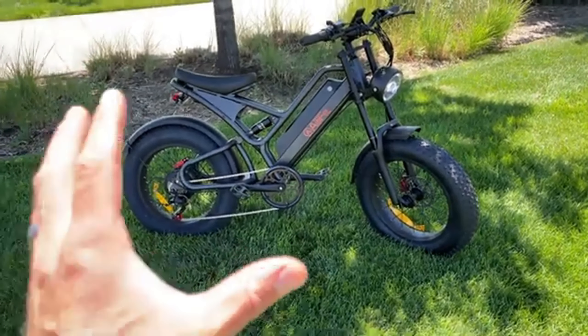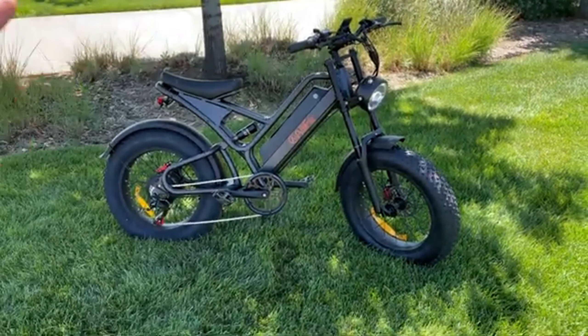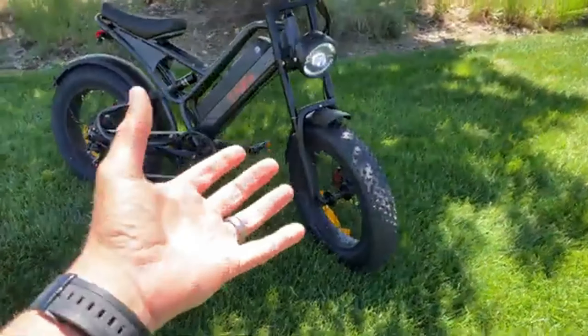Hey everyone, Will from All Electric back again with another video. Today we're taking a look at the AI Life e-bike. In this video you're going to get my complete review after using this e-bike for several weeks.